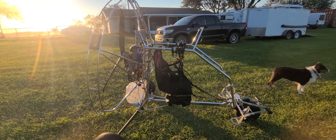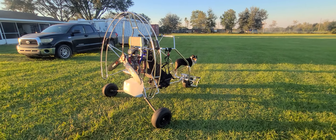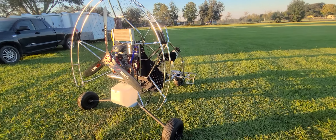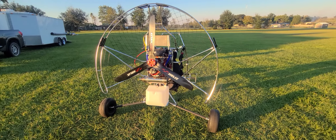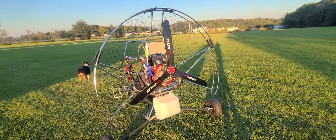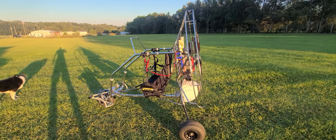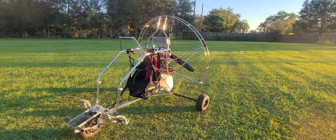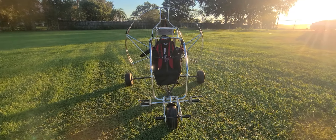If there are any questions, definitely reach out and I'd be more than happy to answer. Zeus is Zeus-approved — Zeus loves the Condor trike, it's his favorite. It's got an 18-liter fuel tank, so you can put plenty of fuel in it and go for a nice long flight. Anyway, this is a quick walk-around of the Condor L extended chassis with the standard cage hoop to fit a 140 prop.